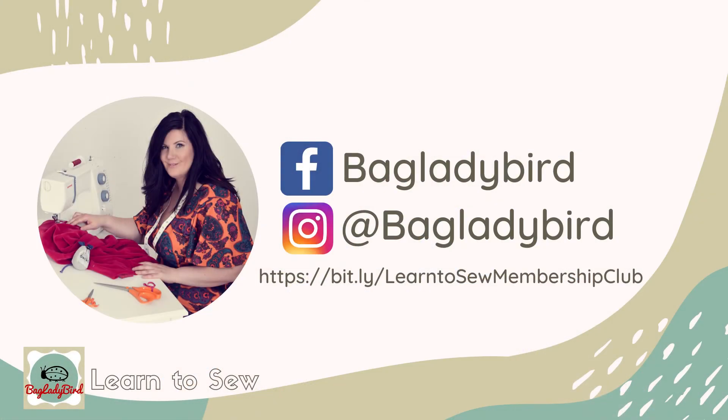If you've enjoyed this video and want more great Learn to Sew content to help make you a better dressmaker, you can join me over at the Learn to Sew Membership Club — the link's in the description box below. Remember to like and subscribe to my channel for more great Learn to Sew videos that will help make you a better dressmaker.